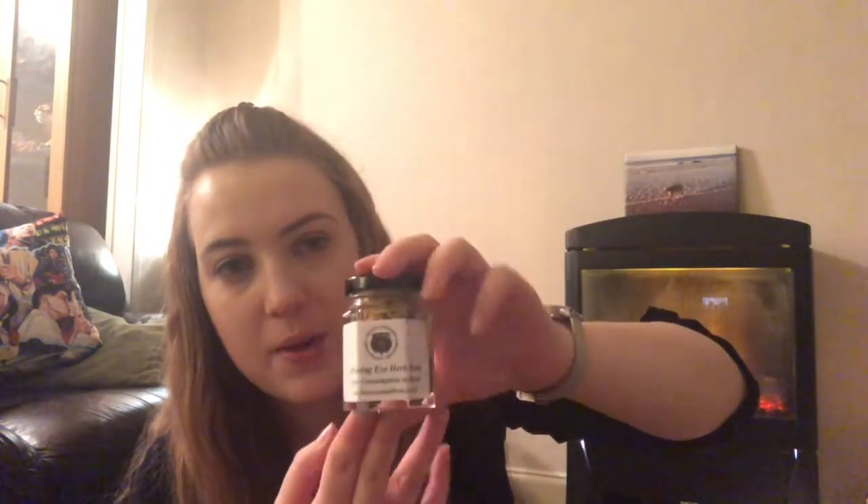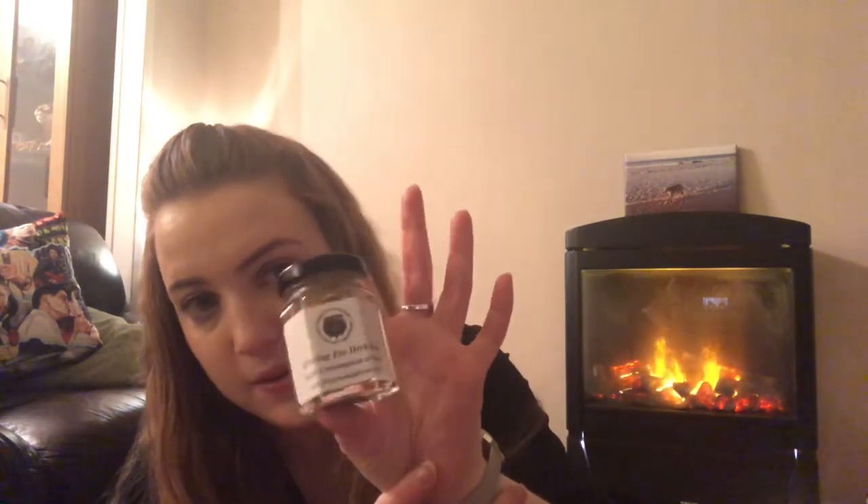We also have an all-seeing eye herb blend. I'm not great at identifying dried herbs but I can see some calendula in there. I really like the jars — they used to use plastic pots but the jars are ready to go and you can build up your herb jar collection, refill them when you run out. We get both blends and individual herbs — we've had rosemary and heather flowers before.